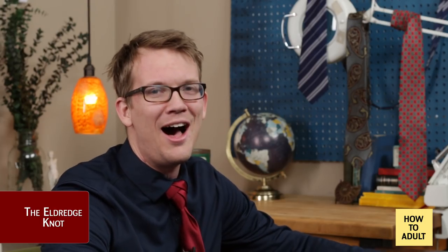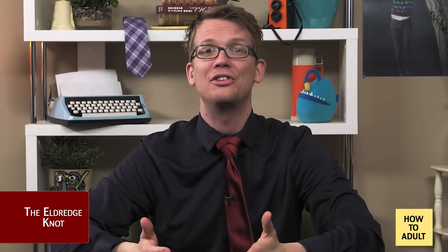Knot three: the Eldridge knot. This knot says, 'I will vanquish my enemies.' Look at this thing. Invented by Jeffrey Eldridge in 2007, this knot is the youngest on our list, in addition to being the most elaborate and also difficult. Some people call it eye-catching, some people call it obnoxious. One thing's for sure: this is not the knot you use if you don't want people to have an opinion about your necktie. This one will probably take you a few attempts before you nail it. The Eldridge knot works best with solid color ties or ties with small patterns — big stripes will clash with the layering.